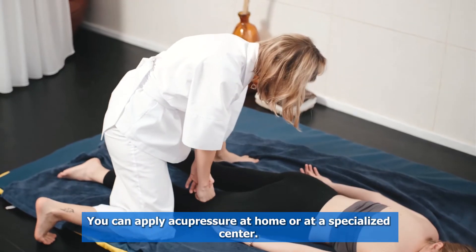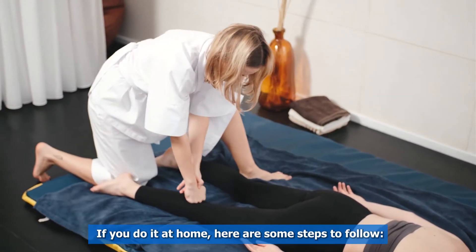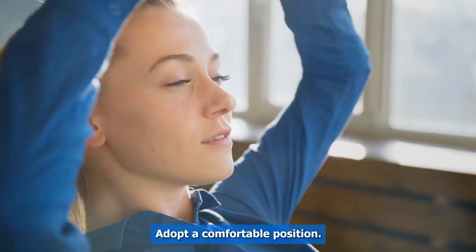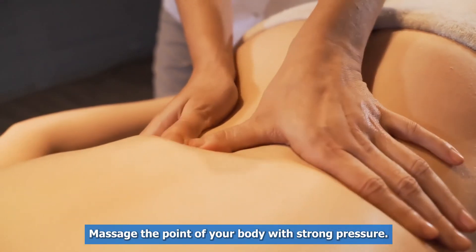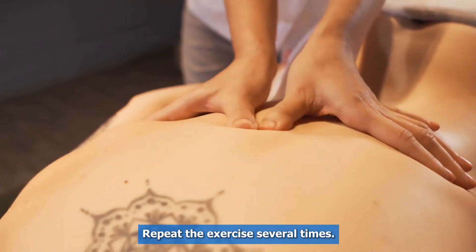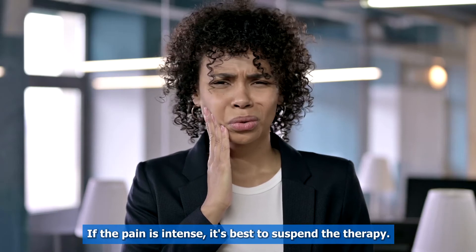You can apply acupressure at home or at a specialized center. If you do it at home, here are some steps to follow: adopt a comfortable position, take a deep breath, relax your muscles, arms, and legs. Massage the point of your body with strong pressure, and repeat the exercise several times. If the pain is intense, it's best to suspend the therapy.